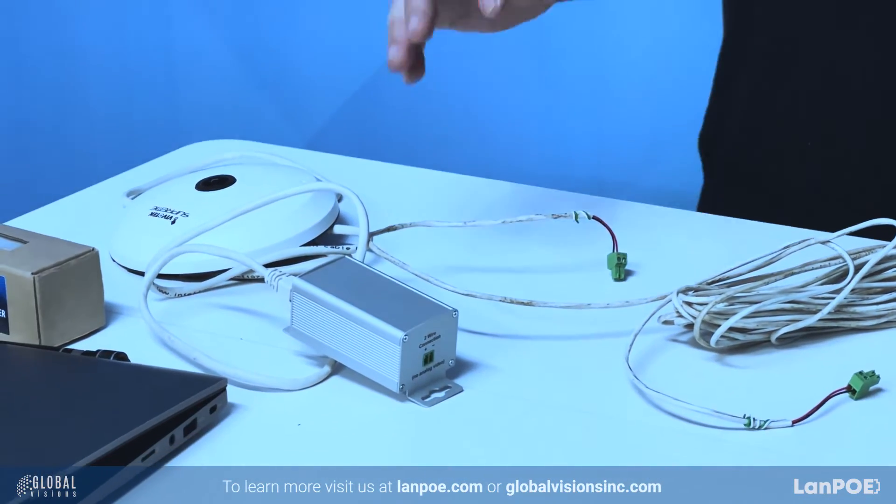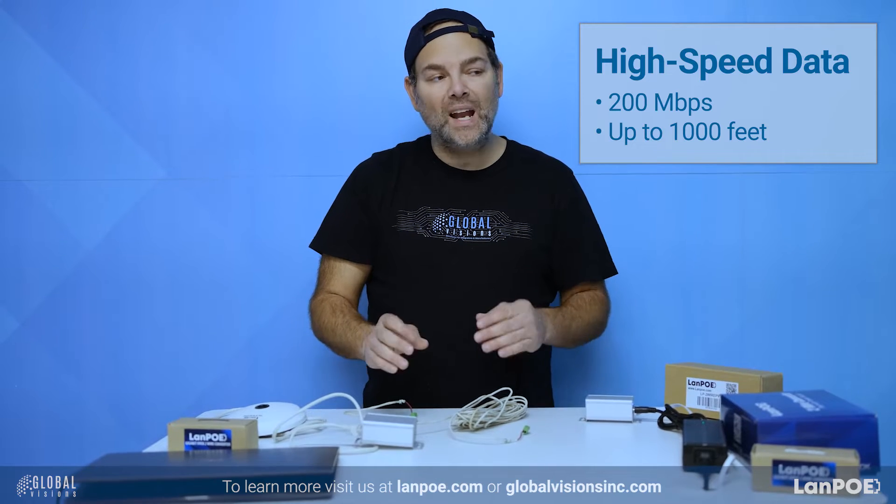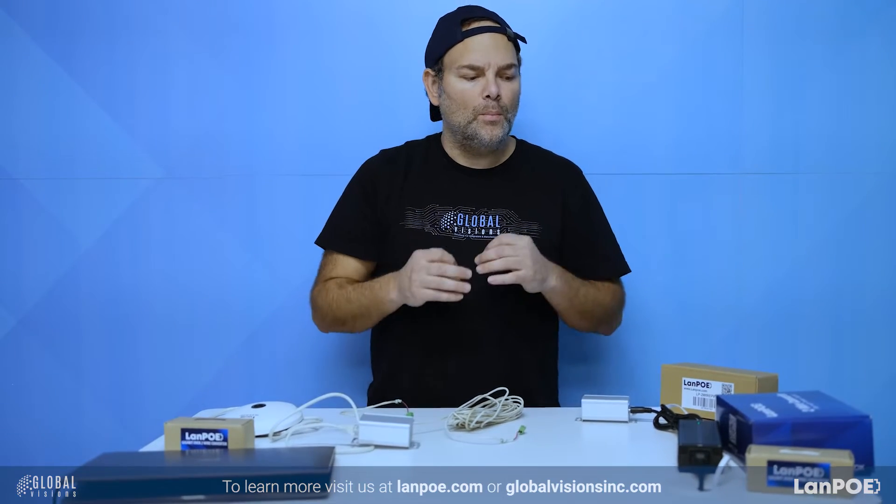Some really cool things before I go forward and show you the connections: this will give you high-speed data — 200 Mbps. A lot of times you'll be doing video that requires a higher level of quality. Most of the other two-wire converters can't go as high as 200 Mbps.